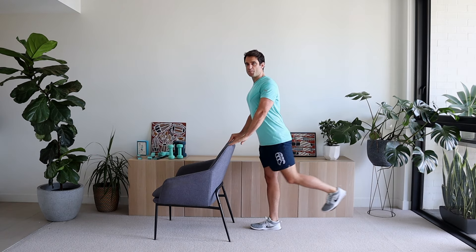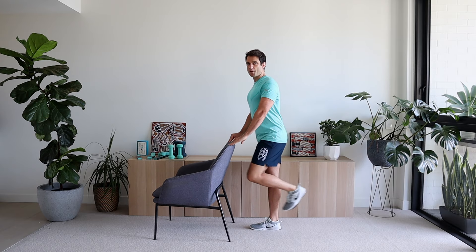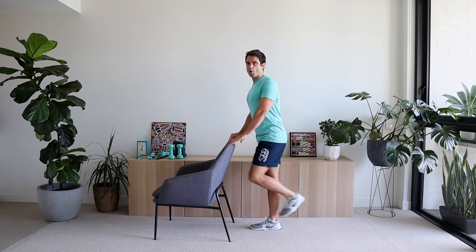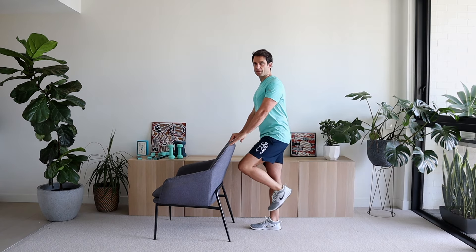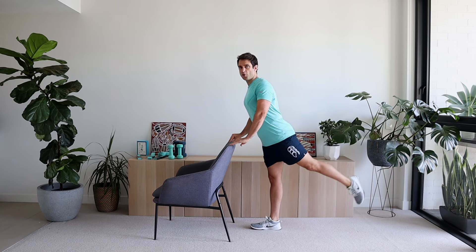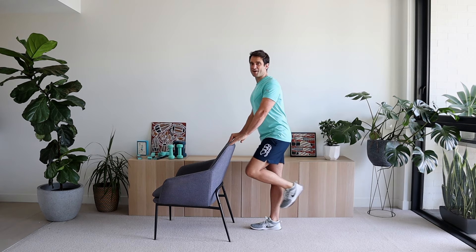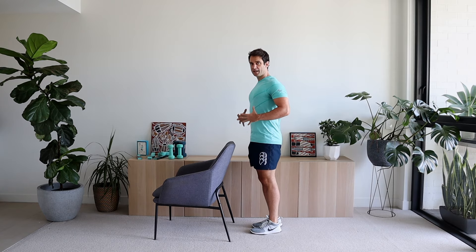Let's go, following along with me. Up nice and tall, core tight, both hands on the chair, pushing back. Excellent work, coming forward again, knee comes up, push back. Let's go — one, two, three, notice I'm not putting my leg down, four, five, six. Excellent work.